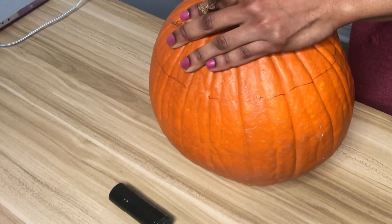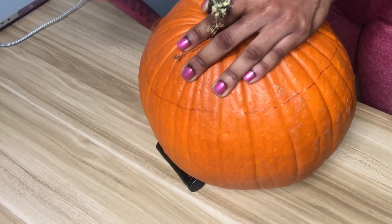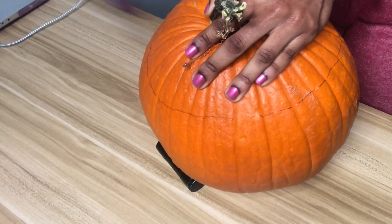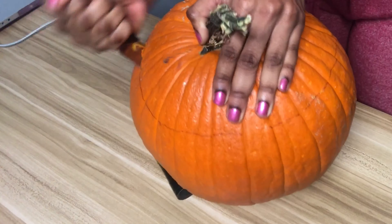One thing I'd like to note is that I used a Sharpie to make my line. I wouldn't advise using a Sharpie because it's a permanent marker and it was hard to take the line out of the pumpkin afterwards. I'd say use something you can remove easily — probably chalk. I think that would work perfectly.